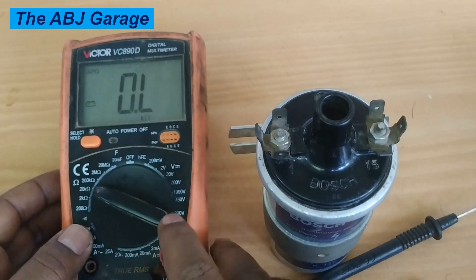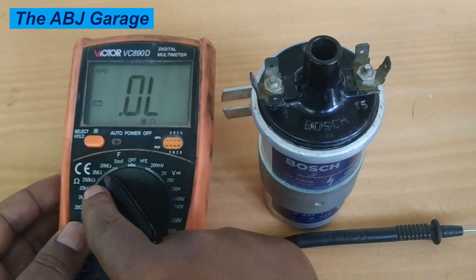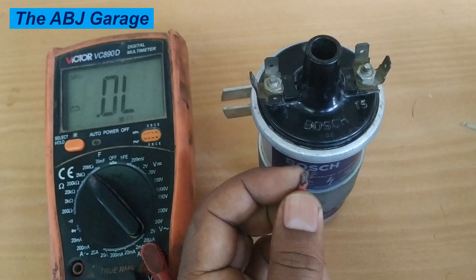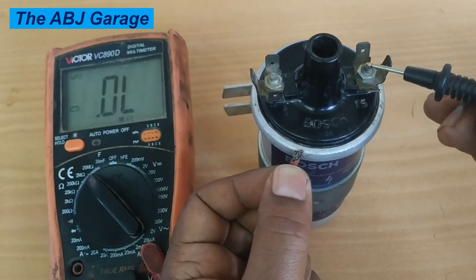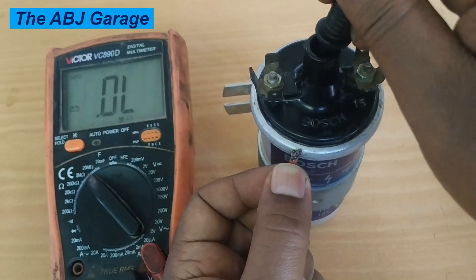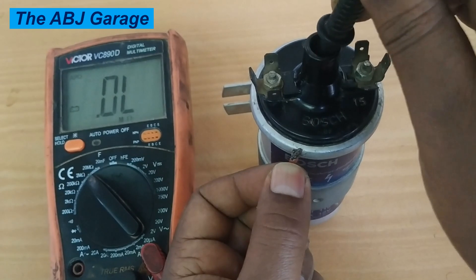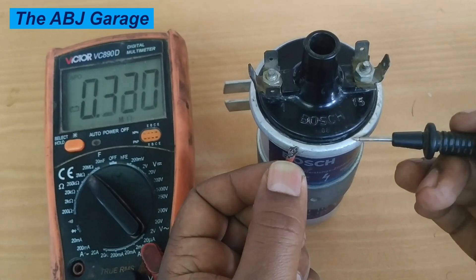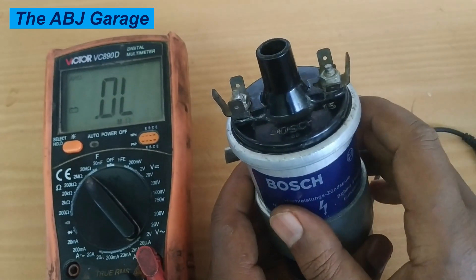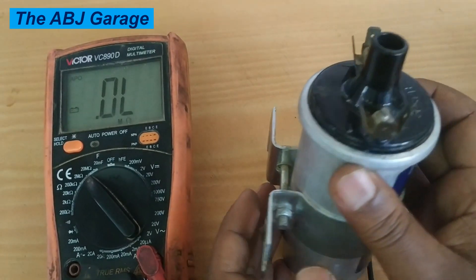To check insulation resistance — whether the coil is grounded to the housing — put the multimeter on the mega ohm range, such as 2 mega ohms. Read between the housing and one of the terminals. It reads infinity, so the primary is not grounded. The same applies to the secondary — again infinity. The ignition coil windings should not be touching the housing; if there were contact, it would register a reading.